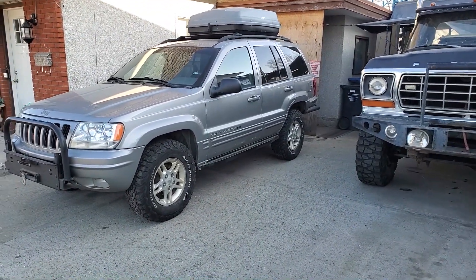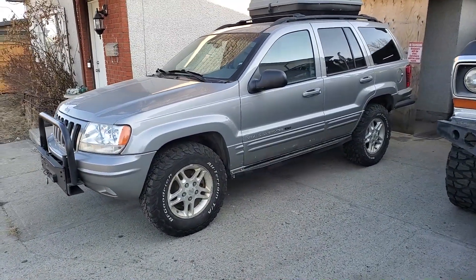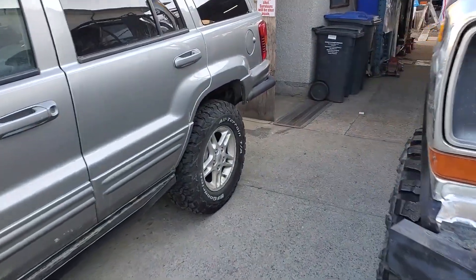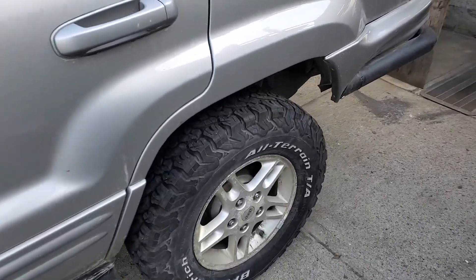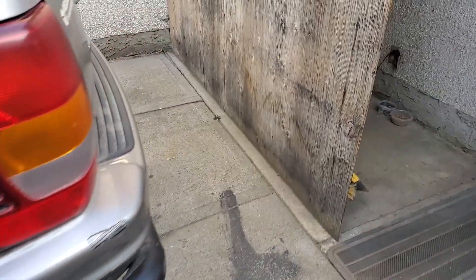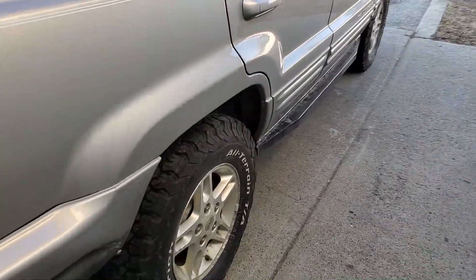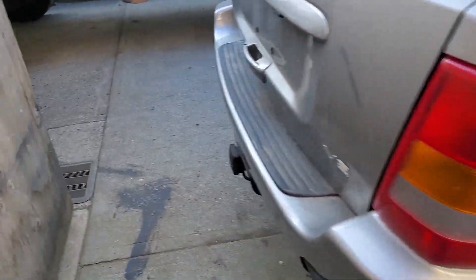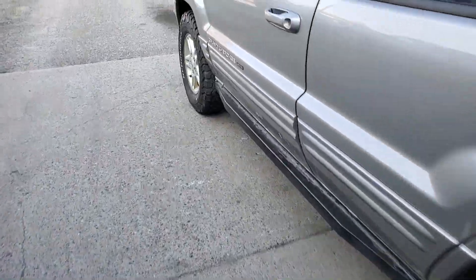Welcome back to Secondhand Overland guys. We got some new tires on the Jeep — picked up some BF Goodrich All-Terrain TAs, so it makes it look a lot better. They all match and they shouldn't go flat.